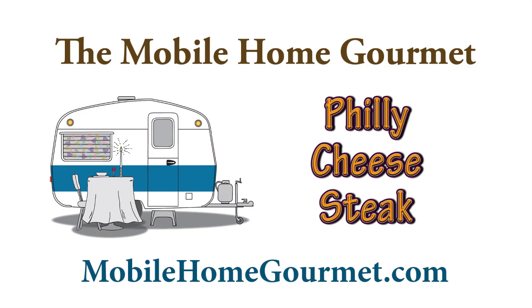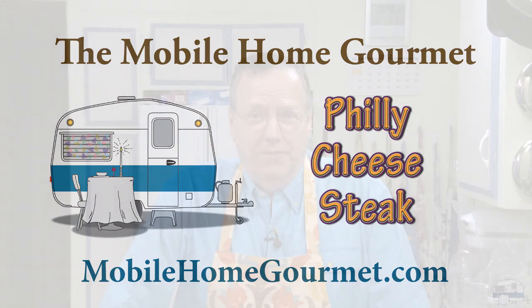I'm going to do another request today, one that I'm actually kind of excited about, because I've never tasted a true Philly cheesesteak. I lived on the East Coast, but not close enough to Pennsylvania to ever taste it. I did a lot of research to see what a true classic original Philly cheesesteak is, because there are a lot of adulterations out there.